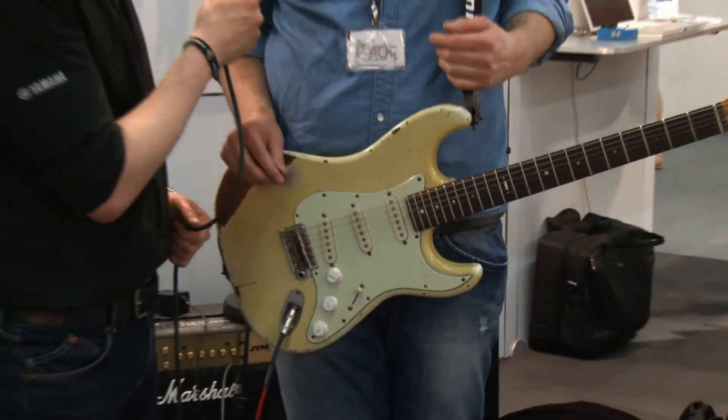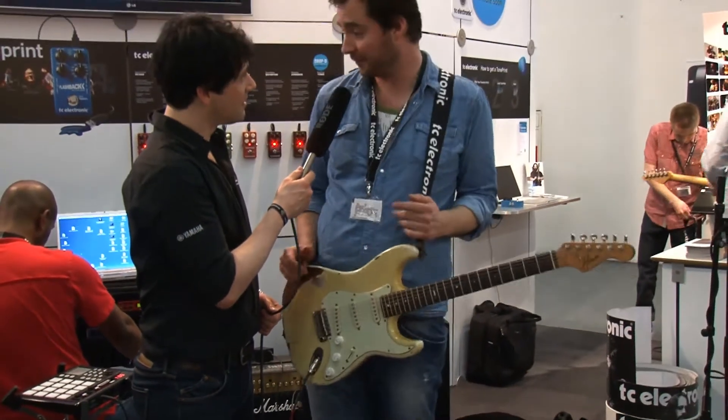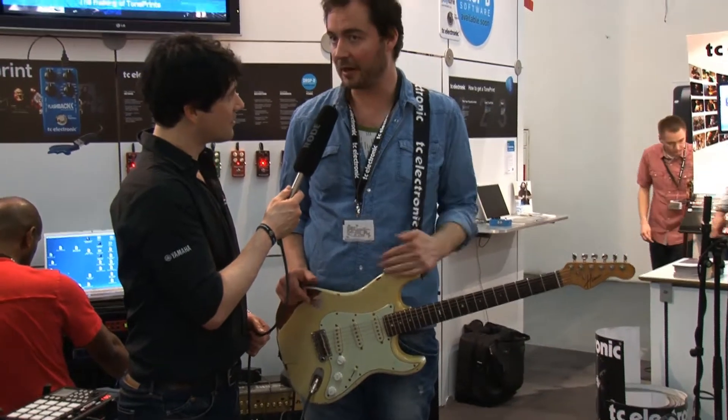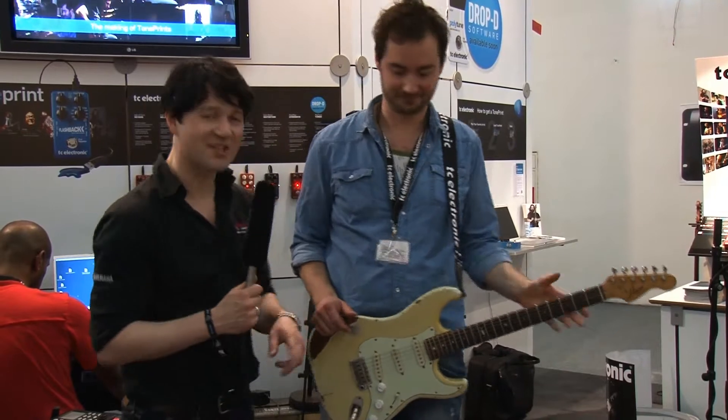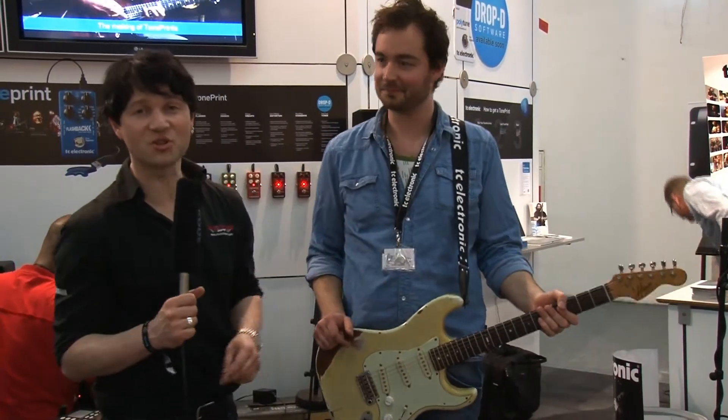So that's the Mojo Mojo Overdrive. It'll be available in roughly a month from now, and it's €1.19. Thank you very much for your explanations. More details as usual on musicstore.de.